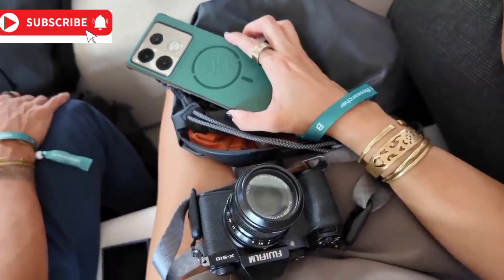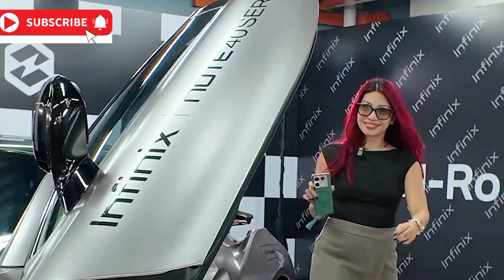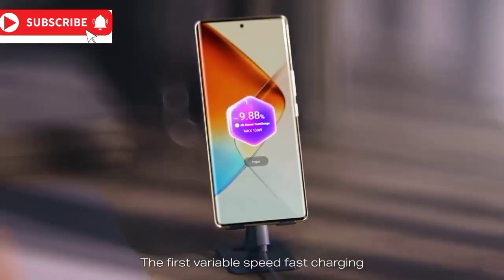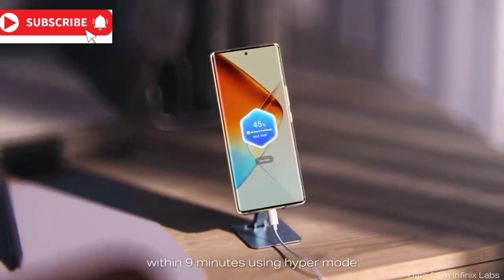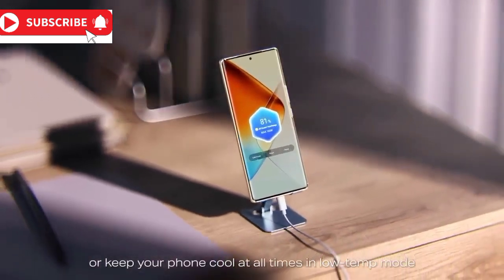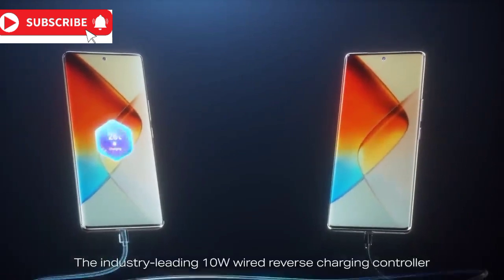Now, let's talk about a phone that's designed to make the most of this chip — the Infinix Note 40 series. This series is not just a phone; it's a revolution in your pocket. With the Cheetah X1 chip, the Note 40 series offers All-Round Fast Charge 2.0, delivering unprecedented charging speeds and 100-watt charging rates — a leap forward in charging technology.